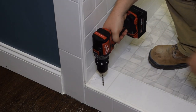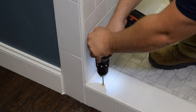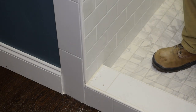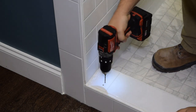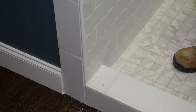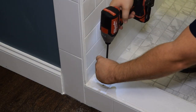Next, we're going to drill through the threshold for our fixed clamp. Now we'll drill a pilot hole, and then we're going to install the back side of the fixed glass clamp.